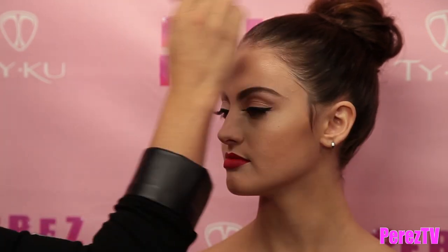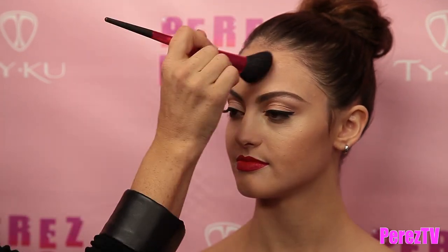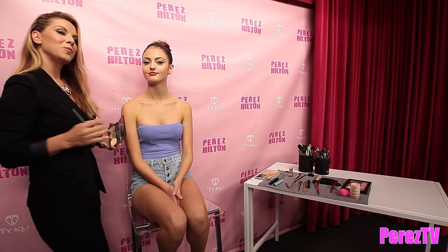Getting the bronzer right underneath your cheekbone to the corner of the lip, you can also blend it up into the hairline and right under the jawline and down the neck.